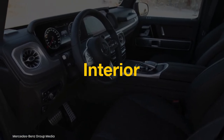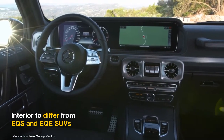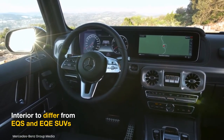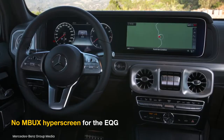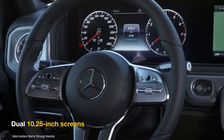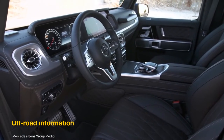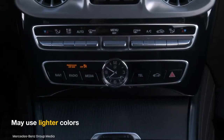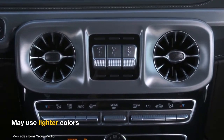The Mercedes EQG interior will differ from other EQ models like the EQS and EQE SUVs, as it will not be based on an electric-only platform. An upright dashboard is unlikely to house the MBUX hyperscreen; instead, the EQG may come with dual 10.25-inch screens housed in a single panel. The screens will feature EV-specific graphics and display a plethora of off-road information. The cabin may use lighter colors to complement the electric SUV's zero-emissions credentials.